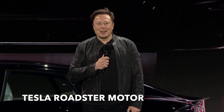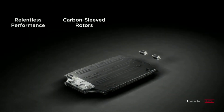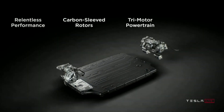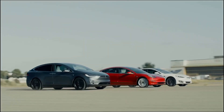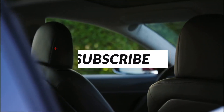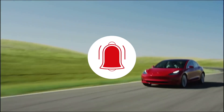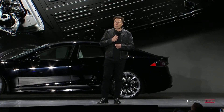Elon Musk elaborates on Tesla's new electric motor and teases an even crazier motor for the new Roadster. Elon Musk launched the first Roadster in 2008 — it was a starting point for Tesla. Now we can look at the future: Musk has elaborated on details of Tesla's new plaid carbon-wrapped motor and teased an even crazier, higher RPM version coming to the new Roadster.